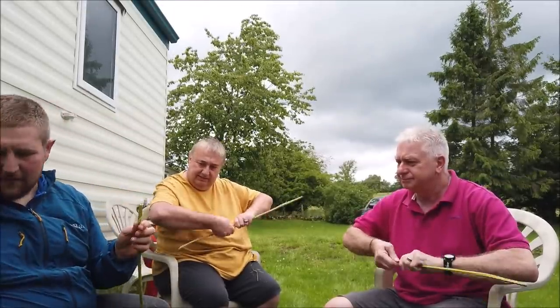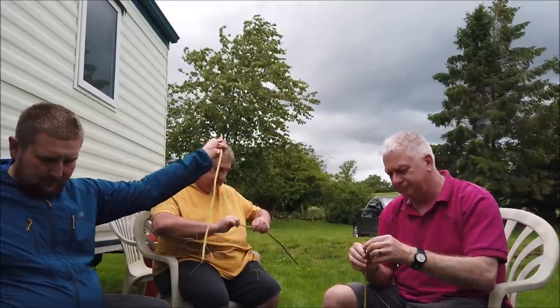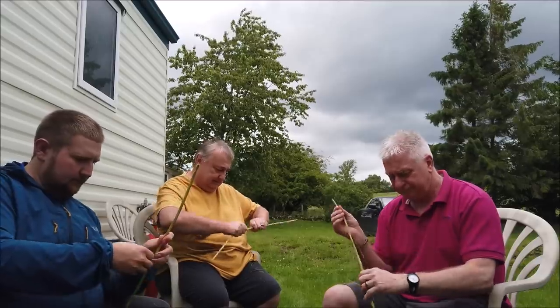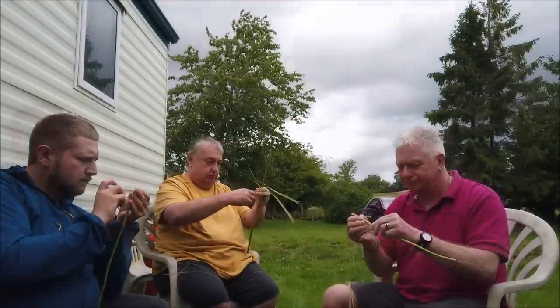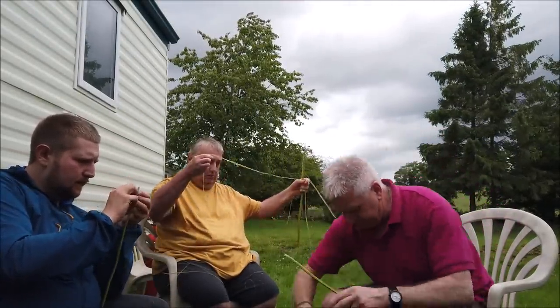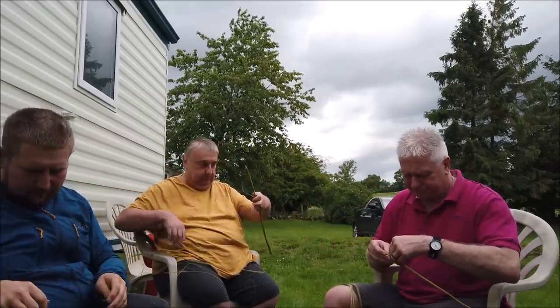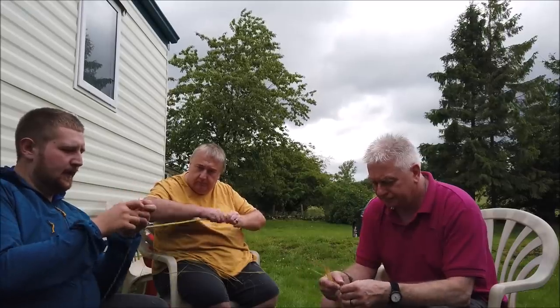The next thing you want to do is just start stripping away, collecting and putting them over the pile so you get down to the pith in the middle. Then on the individual strands you want to get to a stage where you can roll them between your fingers. If they're too flat and you can't roll them, you just need to split them down a little further.